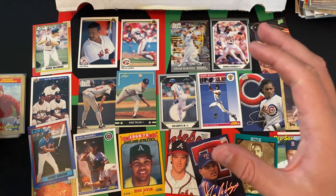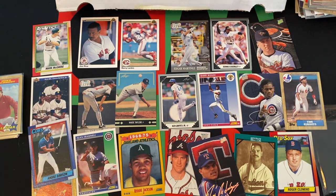So we got some cool stuff in here. Nothing crazy — it's more nostalgic than anything else. We got some Hall of Famers, but nothing really for rookie cards, which is a little unfortunate. But definitely some Hall of Famers and stars.